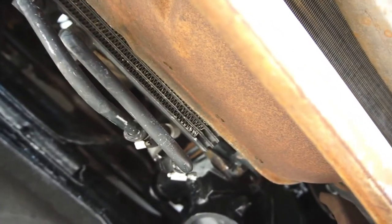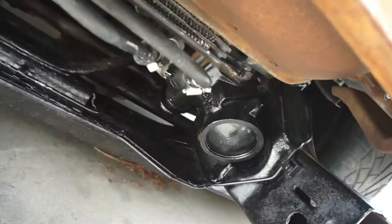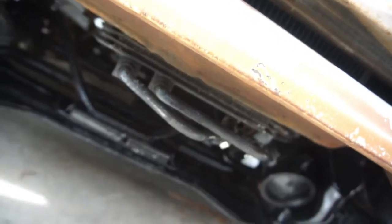This thing goes all the way over there, bolts into there. I think I'll just cut it here, cut it here, notch all that out, because I'd really like to keep that oil cooler right there.